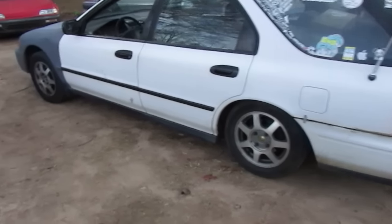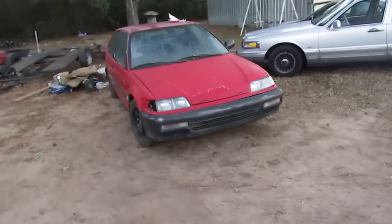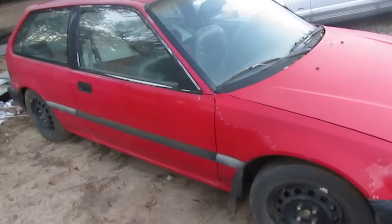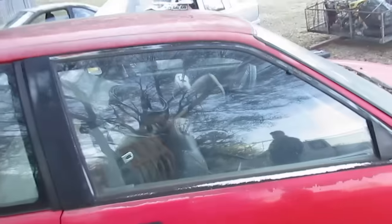I also have another '90 Honda Civic Hatchback. Picked this one up at the junkyard. You all might have seen it in a video. Got a throw motor in it, play with it for a little while. Haven't decided thoughts on it yet. No truck this time though. It's got a lot in it too.